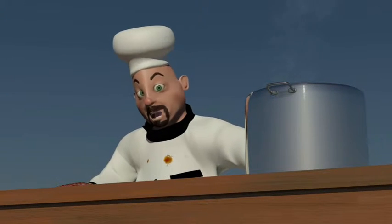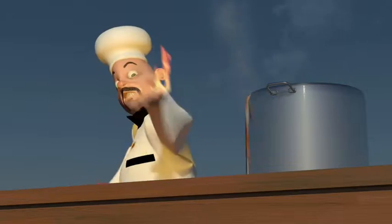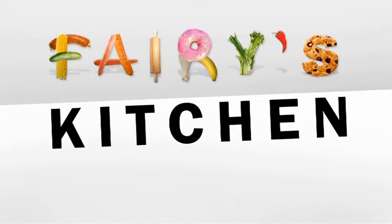G'day and welcome to Fairy's Kitchen. What I'm going to show you to cook today is my version of Coq au Vin. I'll just quickly show you the ingredients and then we'll start to cook.